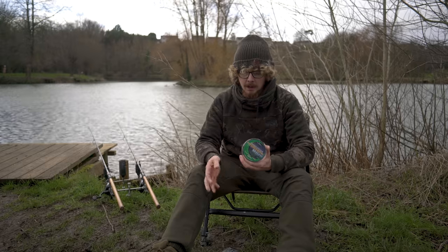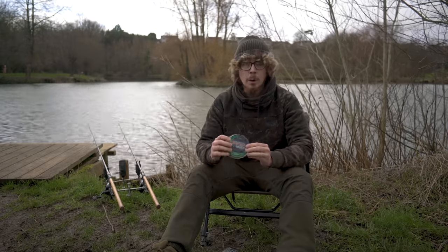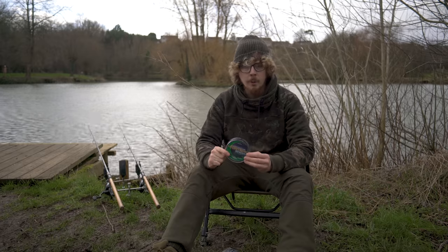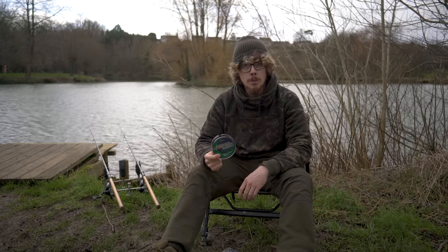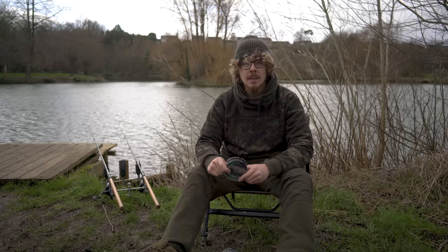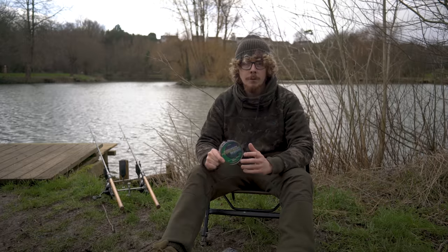That's pretty much the Noir Hydro-Sync mainline in a nutshell from Gardner. You can win this — to get involved, check the link in the description below, and hopefully one of you will win both of these spools sent out to you. That's it from me for now — I hope you enjoyed this video. Please hit like if you did, and subscribe if you haven't already, and hit the bell icon so you don't miss any future uploads.